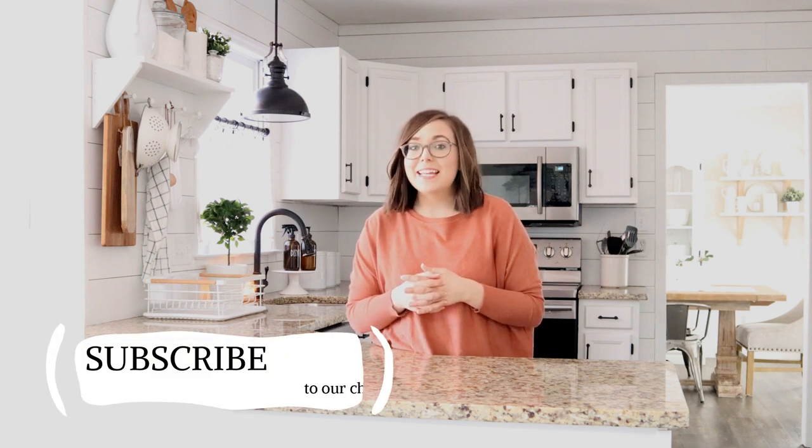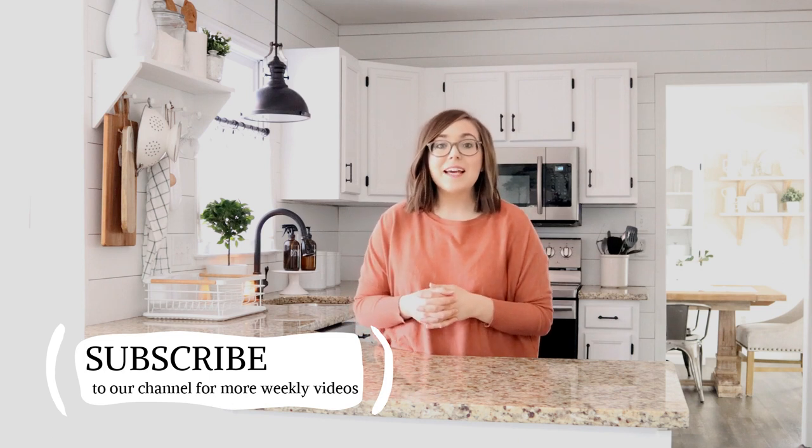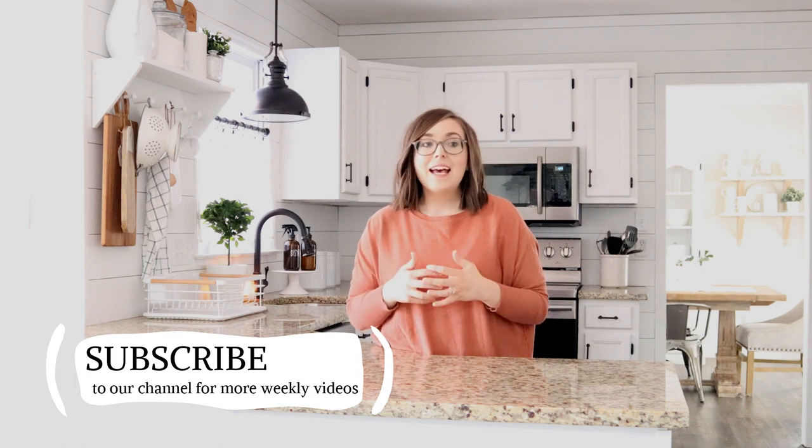And then we are going to make some brownies together. I am so glad you are here. Please make sure that you hit that subscribe button and give this video a thumbs up if you love it. Let's get started.